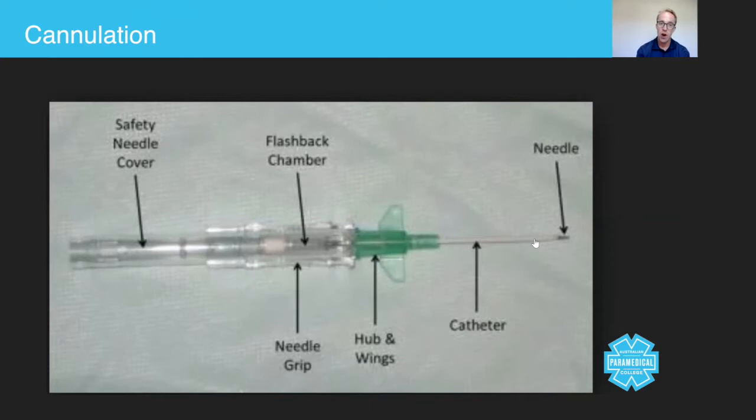When you pierce a patient's vein using the needle, the blood rushes up the catheter and into the flash chamber. That's one of the ways you recognize that you're in the right place, because blood will fill the flash chamber.